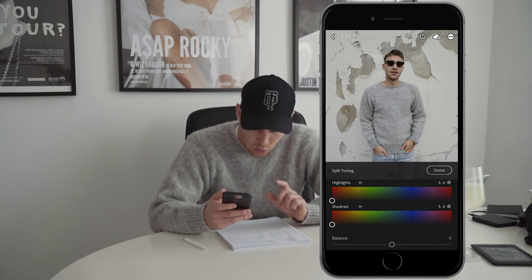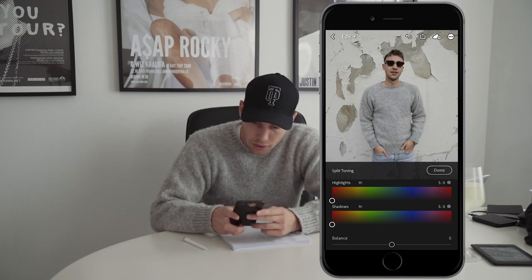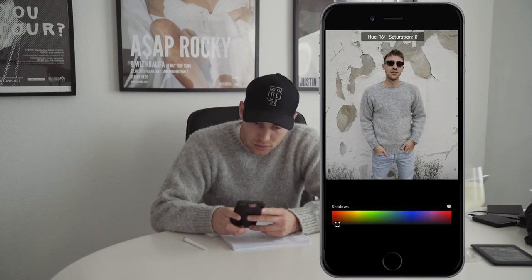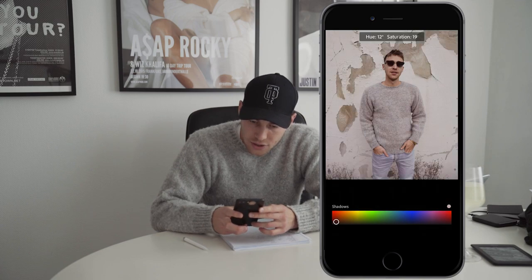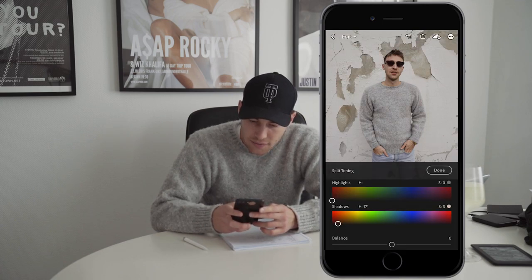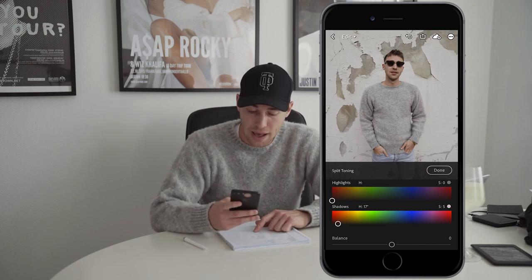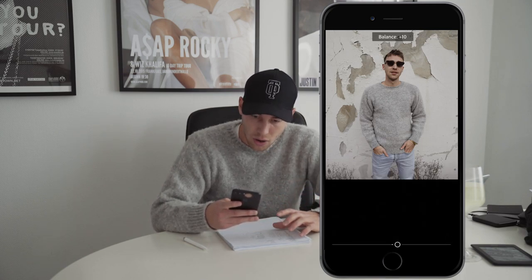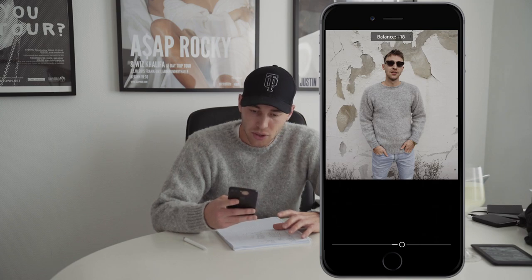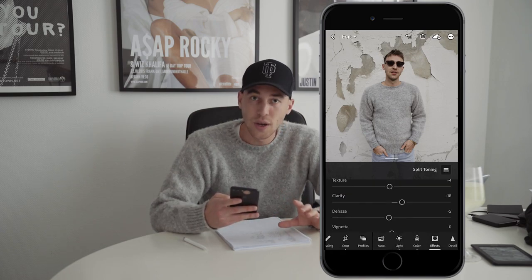So we scroll up and hit the split toning. What we want to do here is leave the highlights as they are, but the shadows we want to make a slight brown - so we pull them over to a hue of around 17 and a saturation of about 5. And now the balance, we boost it up toward the highlights to get the effect out a little more, to about plus 18 is perfect. And then we're done here.